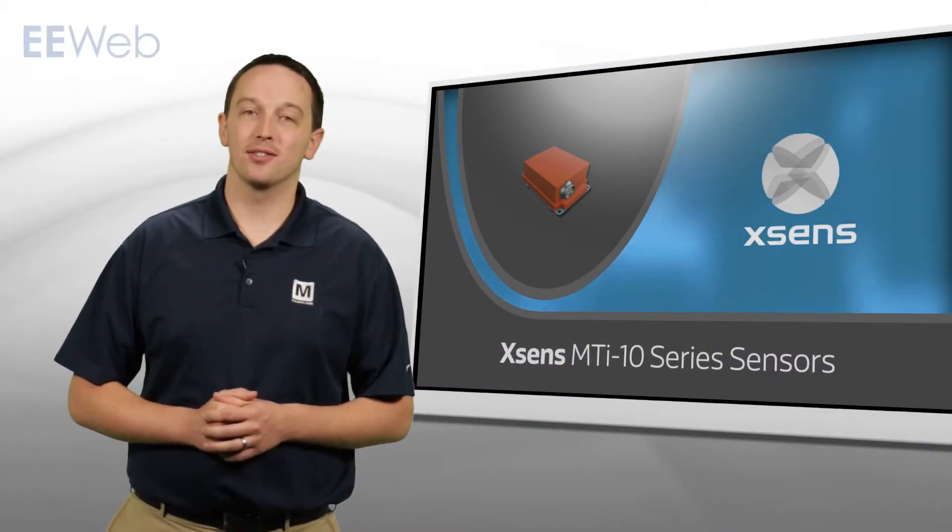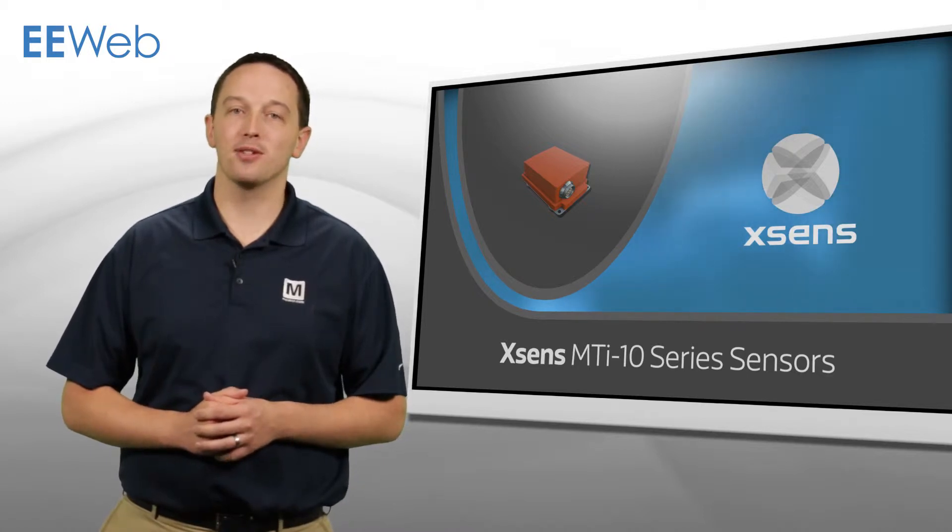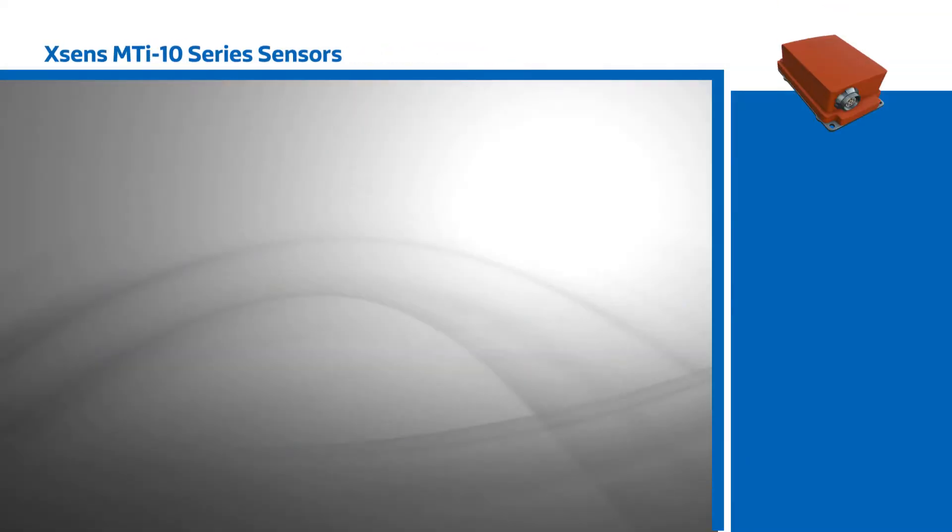XSense MTI 10 series sensors are reliable, accurate, 4th generation orientation sensors that provide system designers the option of various integration levels and a complete C-code API.